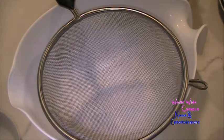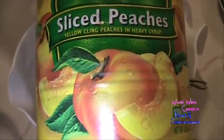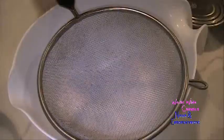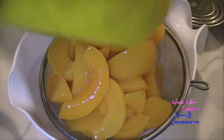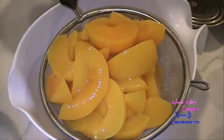So we're going to start with the peach base. I'm going to use about a 29-ounce can of sliced peaches — yellow cling peaches in heavy syrup. You're going to drain it really well and make sure to save all the juices or the syrup. I'm going to measure how much syrup there is and put it into the measuring cup.